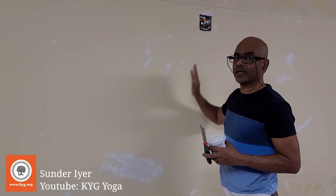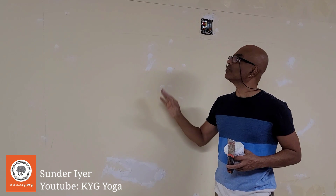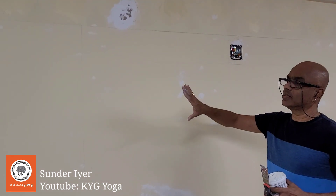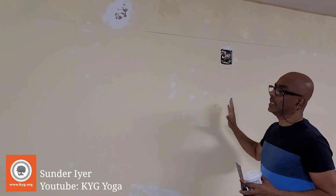We're just finishing spackling the wall and getting rid of all the little deformities, and then we are going to do one single color throughout the wall. For the acoustics we will try and do something as well.